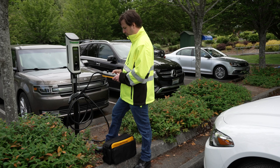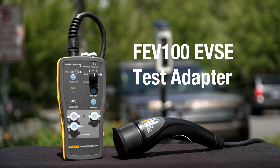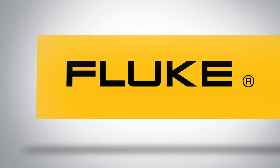The charging station manual should provide voltage levels and frequencies of the different control pilot states. The Fluke FEV100 EVSE adapter lets you test the functionality and safety of electric vehicle charging stations easily and reliably. Learn more about your complete EV testing solutions at Fluke.com.